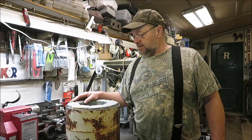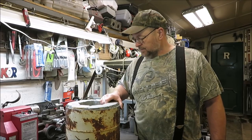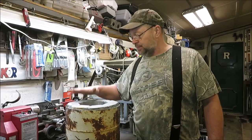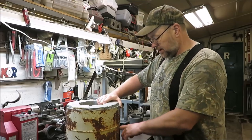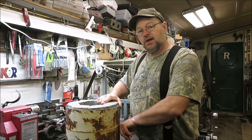How you doing everyone? It's Kevin. I'm back with another video. We're going to be working on the blast furnace. I'm going to show you what's happened to this blast furnace since we built it and what we're going to be doing to it. We're going to be putting in our burner. We're going to maybe even try to light it up.